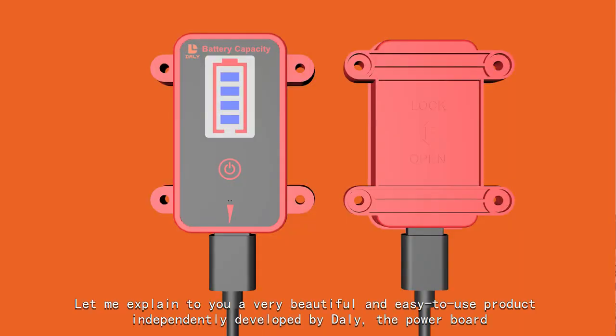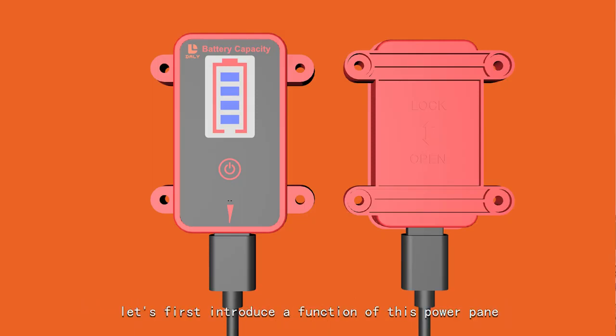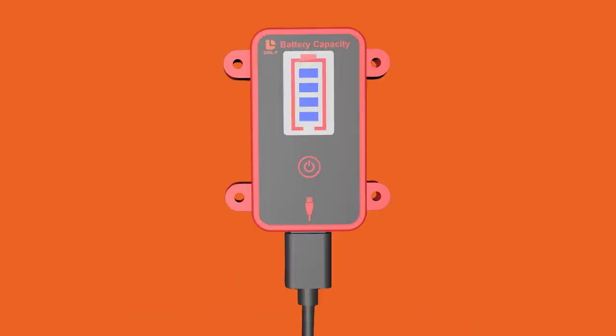Let me explain to you a very beautiful and easy-to-use product independently developed by Daily — the power board. First, let's introduce the functions of this power panel. The first function is the display of remaining power.